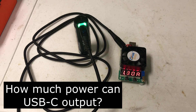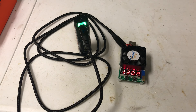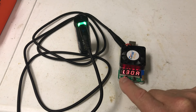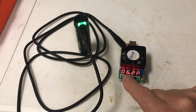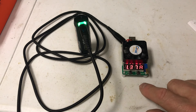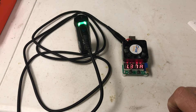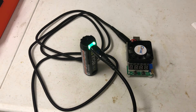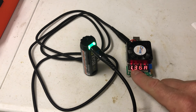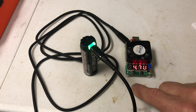I wanted to find out how much the Type-C USB port could output. With the 2 amp hour battery I've got the tester set at 1.3 amps — it can do that, putting out 6.2 watts with the voltage dropped to 4.8 volts. If I try to go to 1.37 amps, the battery doesn't support it. With the 3 amp hour battery, the highest wattage I can get out is at 1.36 amps, giving 6.3 watts out with the voltage dropped to 4.7 volts.